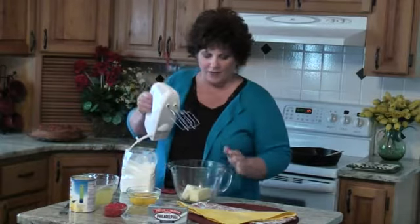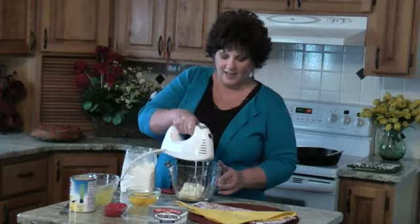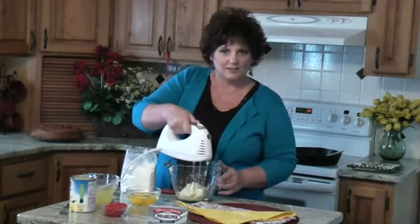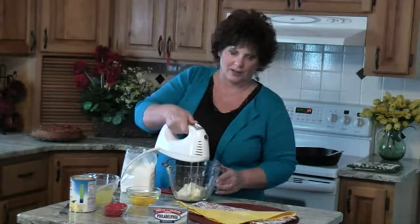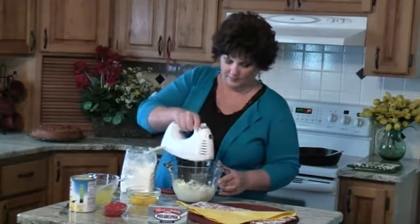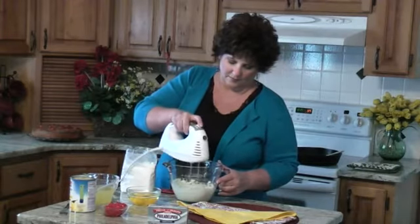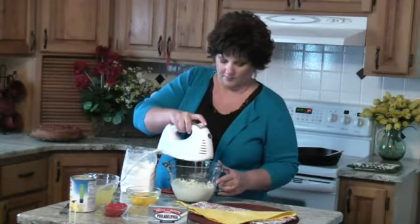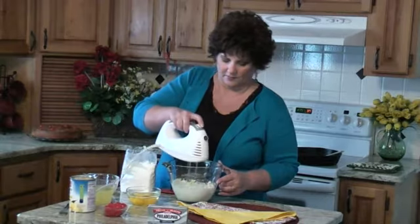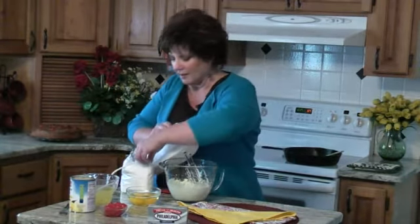So in my bowl here I have a half a cup of butter and a half a cup of cream cheese. I put it in the microwave so it's kind of soft so I can beat it up really good. Now some people like to put pudding in their cake to make it extra creamy. I like to put cream cheese in my cake.